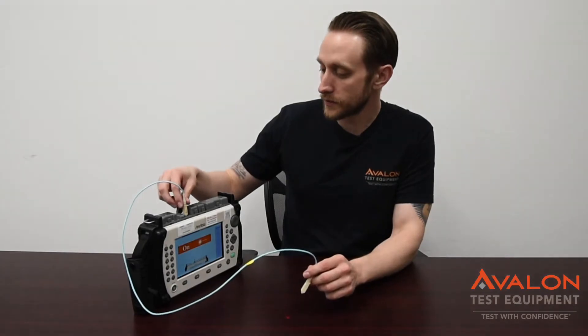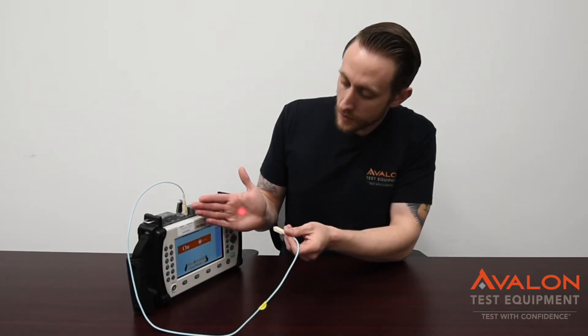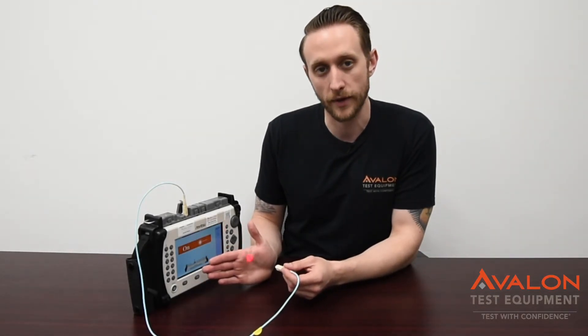One other feature we have in here is the visual fault locator. It allows you to send out just a 650 nanometer wavelength light, which is especially useful for going through a bunch of fibers and finding exactly where you're having issues.